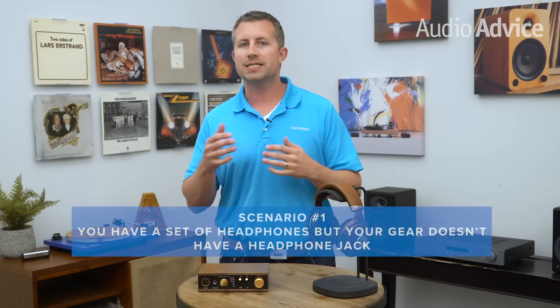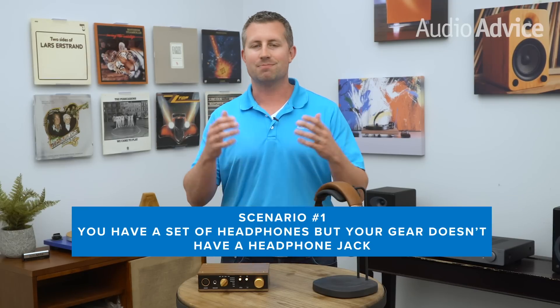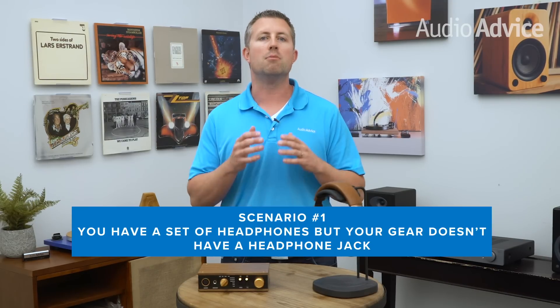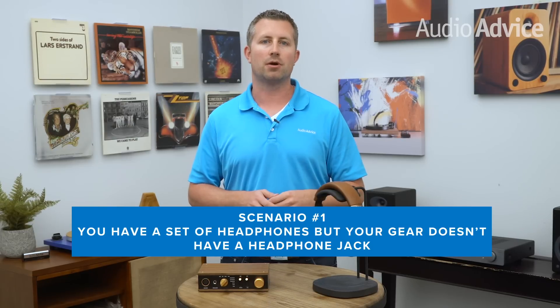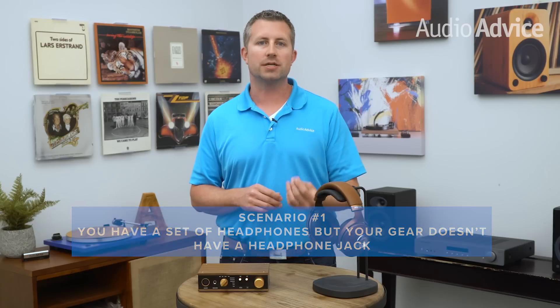Scenario number one: your current setup doesn't have a built-in headphone jack. Now while this might sound a little crazy, there are many pieces of home hi-fi gear on the market that do not include a headphone jack. This is especially true as you move up into some of the very high-performance, separate audio components. Adding the right type of headphone amp is a great idea — this will allow you to come out of your source into the headphone amp and then onto your headphones.